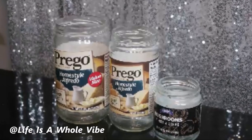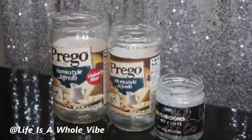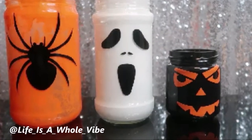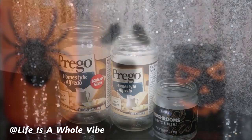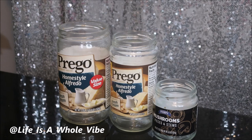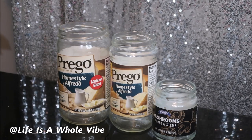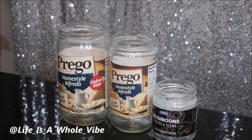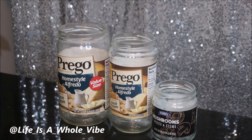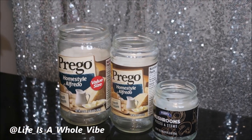I'm going to show you how I transform these jars of Prego Alfredo into lovely simple painted glasses with a little bit of decals on them for Halloween. Today this is going to be a simple Halloween DIY. It actually shouldn't cost you anything for the jars because these are just some Prego jars and some little mushroom jars that I had left over.